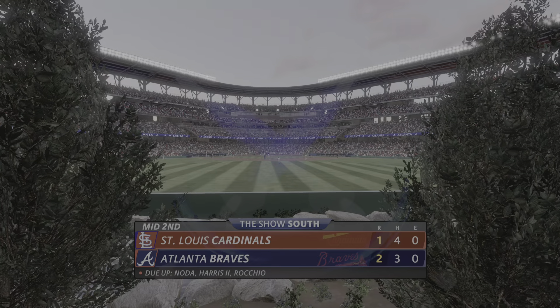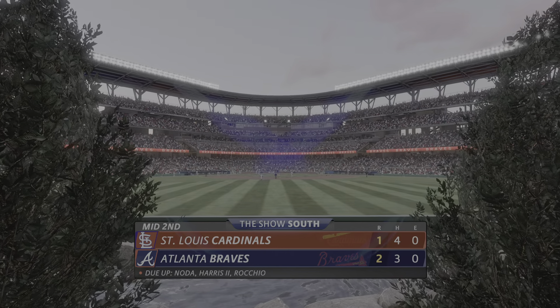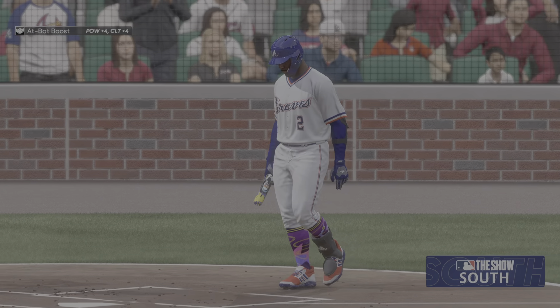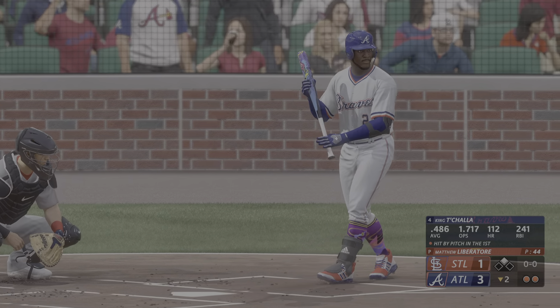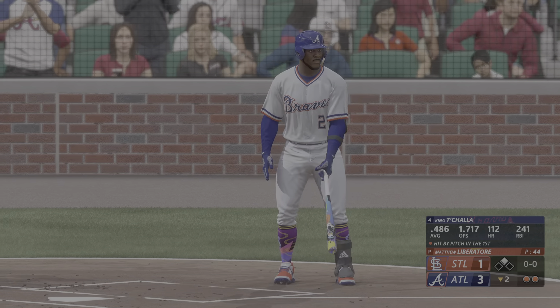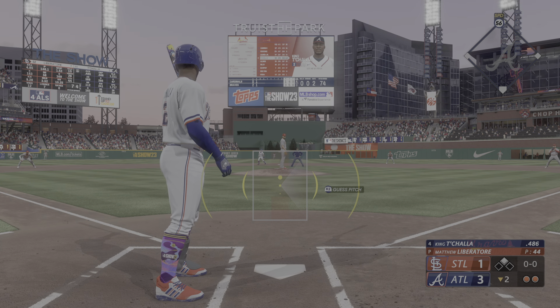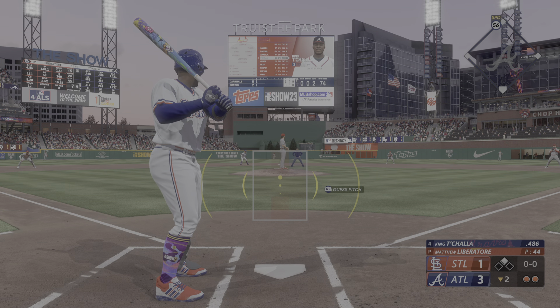It's the Braves 2 and the Cardinals 1. Runner at second, two down. Now the Atlanta cleanup hitter, King Tejada. It's been such a good hitter with runners in scoring position. Some guys just take it to another level. For him right now at the plate, it's like everyone else is in slow motion and he's in full speed.